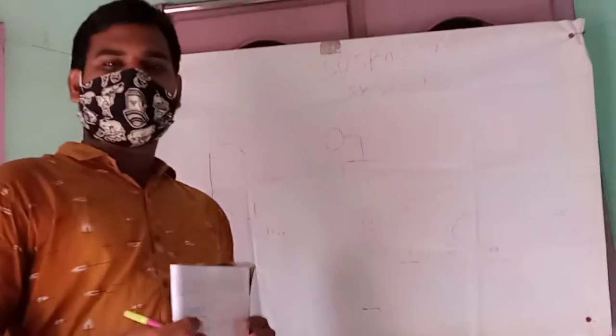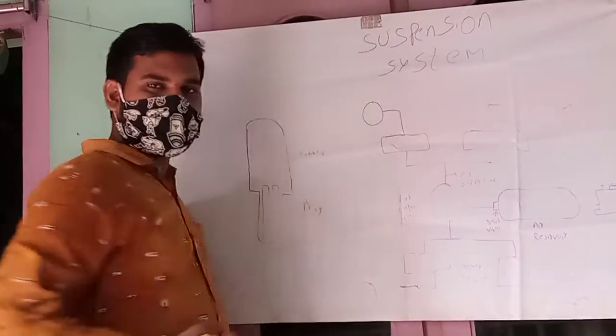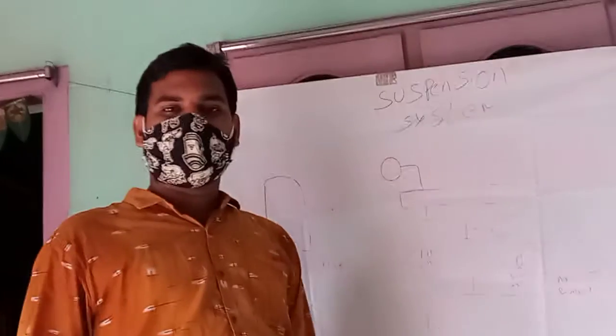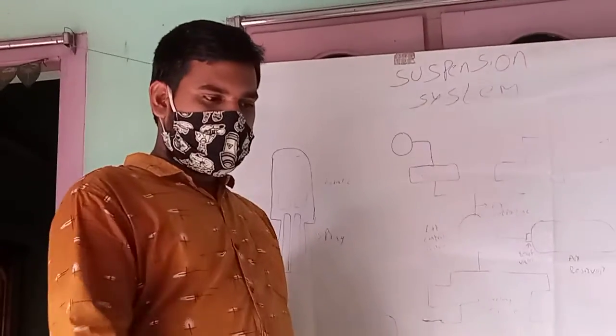Next is the Hydraulic Suspension System. In the hydraulic suspension system, there is a cylinder. There are hydraulic valves in the cylinder. There is a tank, and in the tank there is hydraulic fuel. So, the suspension is hydraulic.